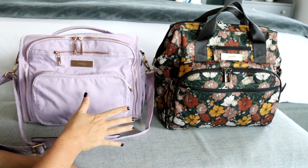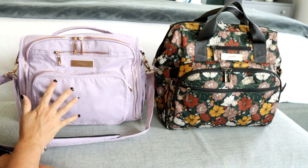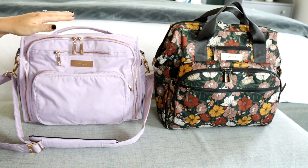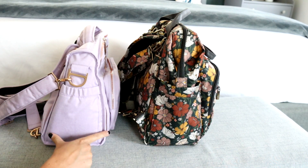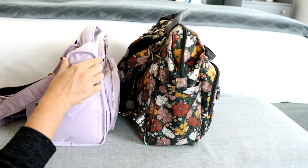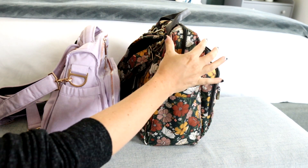First off, let's just look at the size of both of the bags. The Dr. BFF is going to be a little bit bigger than the original BFF — you can see here that it's taller. Looking at the width, they're actually kind of similar in size towards the bottom, but the BFF does have a triangular shape so it gets smaller towards the top, whereas the Dr. BFF keeps a wider shape the whole way up.